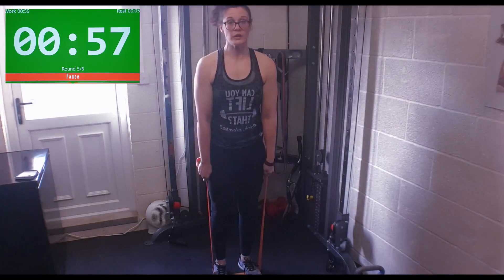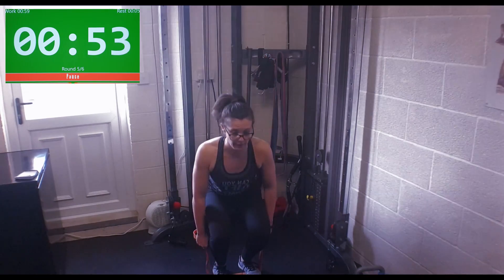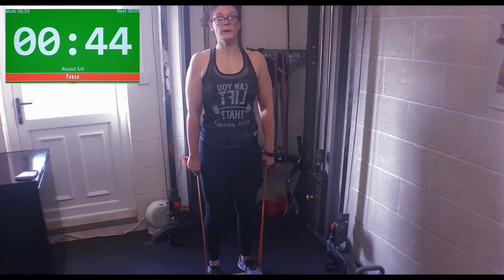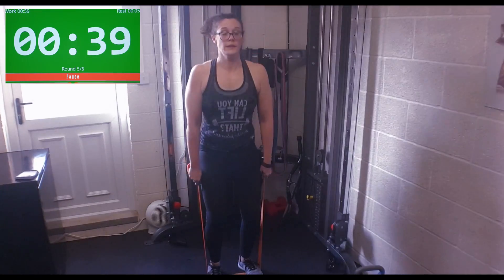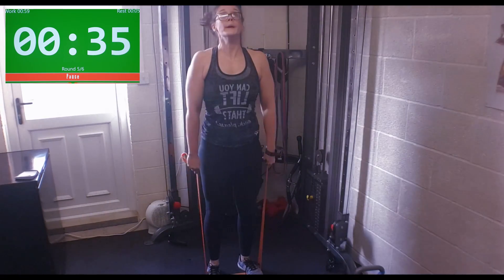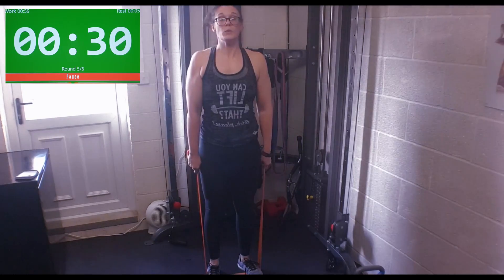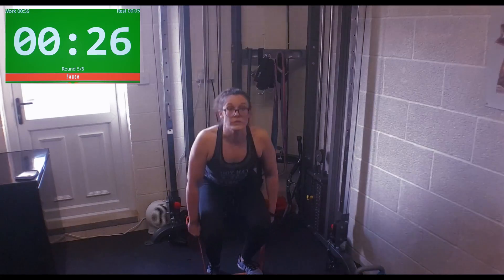Last one — stiff-legged deadlifts, round one. It's like you're squatting down and picking something up, but keep your back straight. Stick your chest up on the way up. You've got a minute rest after this, so keep working.